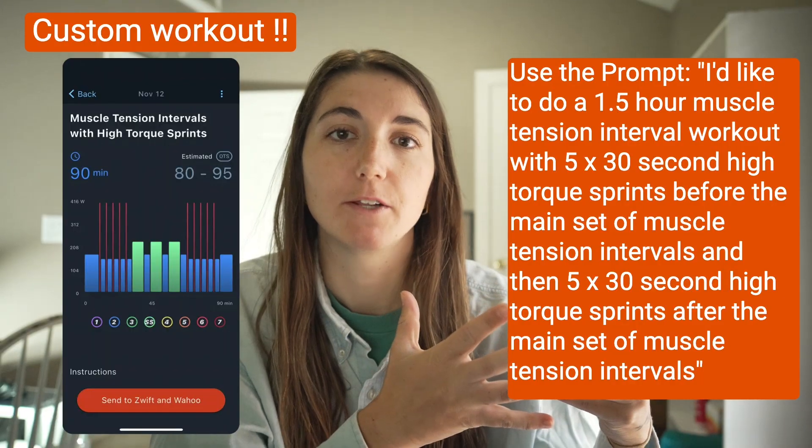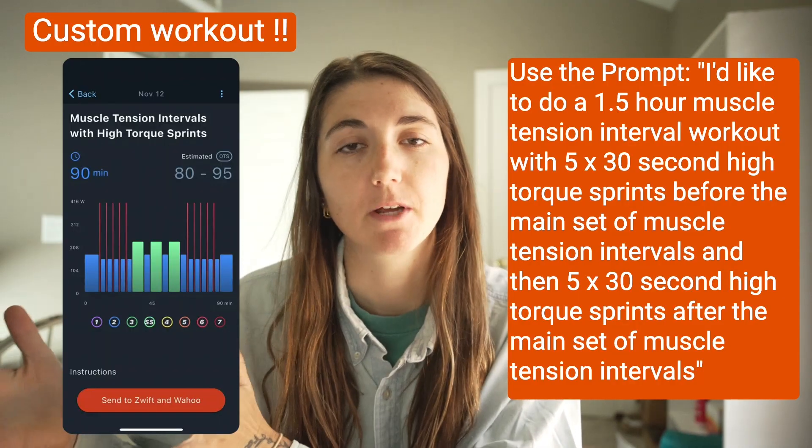The second method is indoor. You can create the same four by six or six by four workout indoors on a trainer. We went up a Zwift world climb on a low cadence, or just held a power-cadence of between 50 and 70 RPM. Another thing we do inside is high torque sprints — these are quickly recruiting the entire muscle, which is super important. I'll do five high torque sprints, then muscle tension intervals, and then sometimes five more high torque sprints.